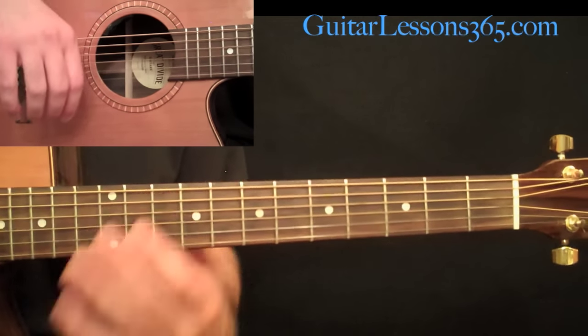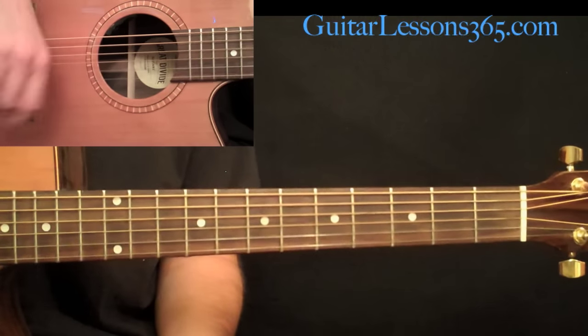In the next lesson, we're going to take a look at the chorus, the bridge, and the outro. Stay tuned for that.